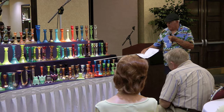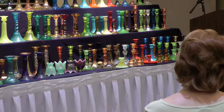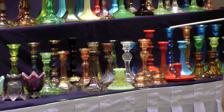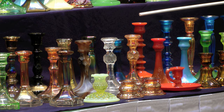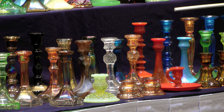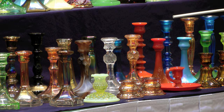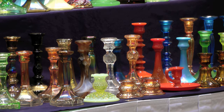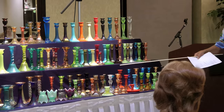These are also Northwood — they're called the 708 spindles, number 708. They come in different colors. This one is carnival and the other is Chinese coral. I've seen them in green and maybe marigold, but I haven't seen them in a lot of colors. They're not as plentiful as some of the others — a little harder to find. That's about all the Northwood I have.